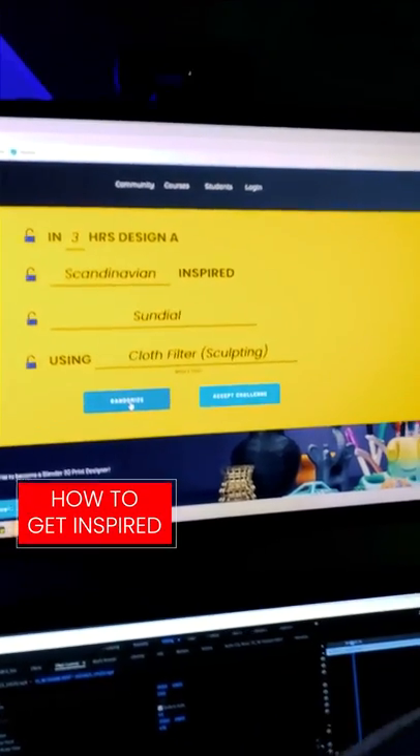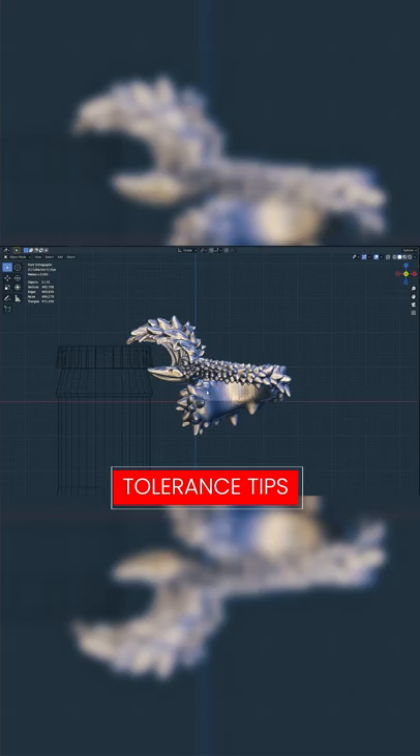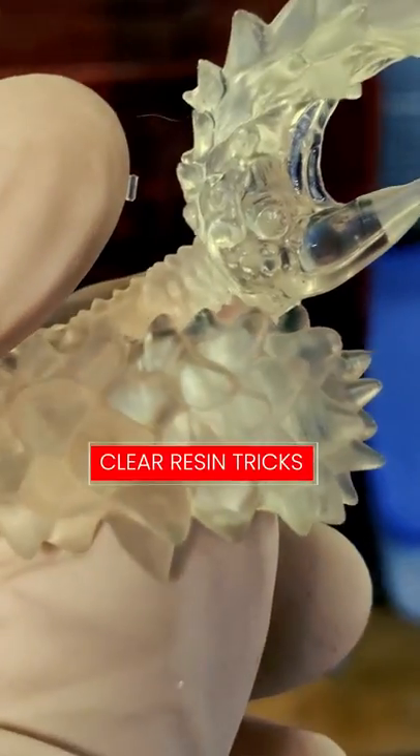We're going to talk about how to get inspired when you're feeling stuck and tips with tolerances when making rings that open bottles, what's good about clear resin, and the pros and cons of spray painting it.